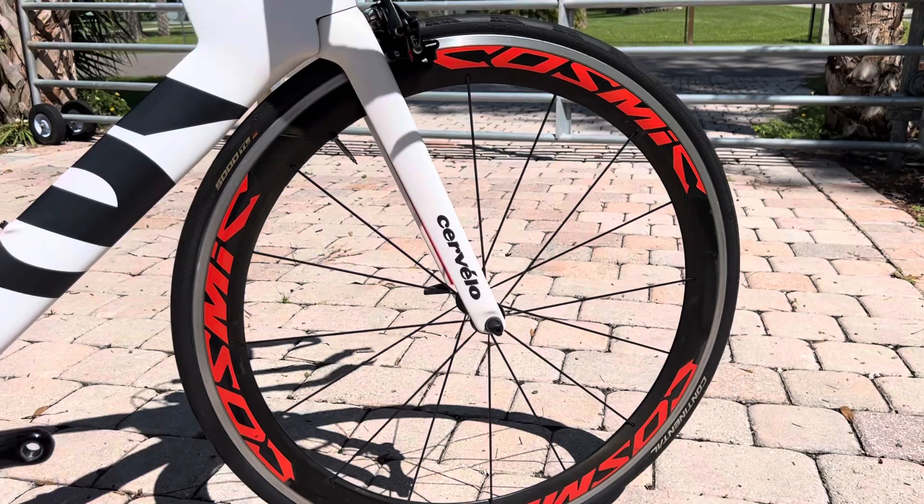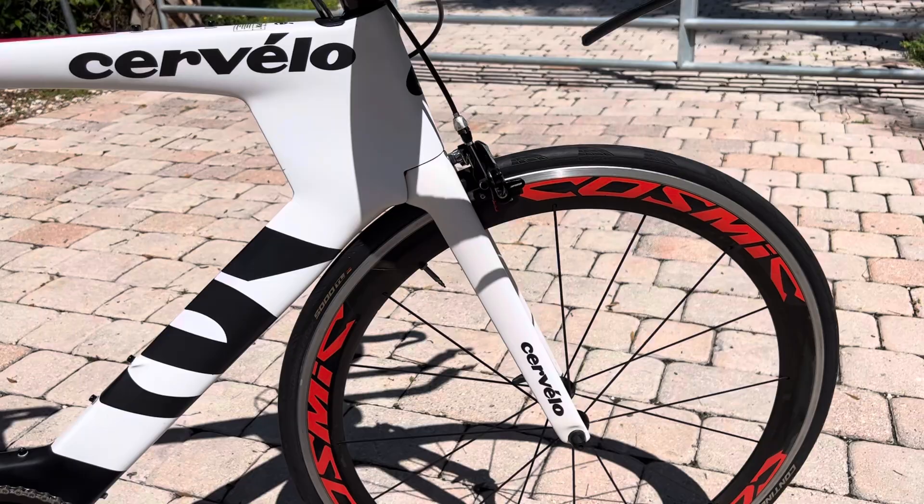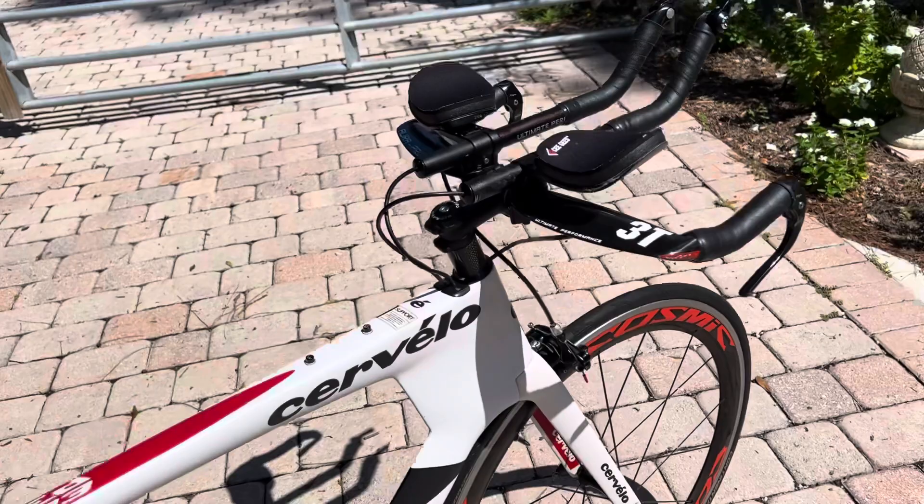Again, Mavic upgraded wheels, 700c, carbon rim, aluminum brake track. The aluminum brake track will give you a little bit more durability on the wheel — good for bigger riders too, so it's going to be a stronger wheel for you.